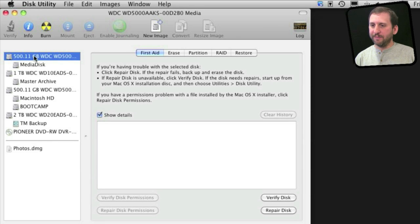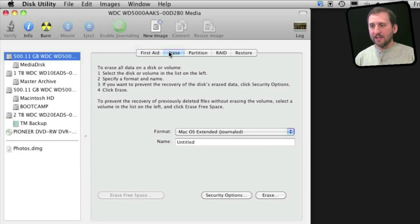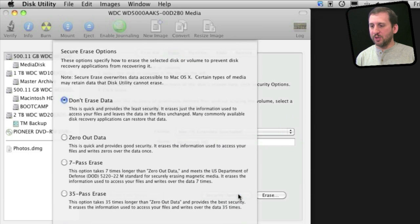Select that one hard drive and go to Erase. There you can name it — just call it Macintosh Hard Drive. Keep it at Mac OS Extended and then hit Security Options before you hit Erase.